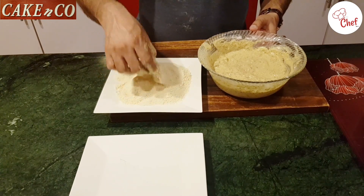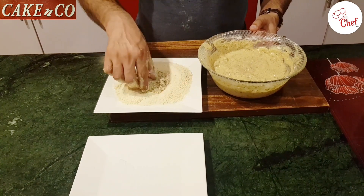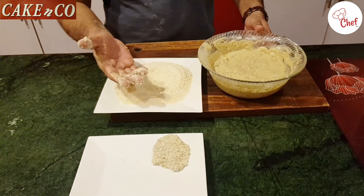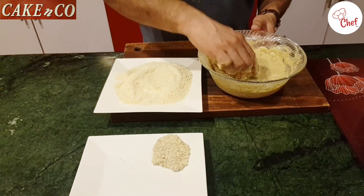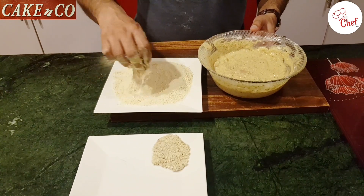If you want, you can freeze it — you can fry it over 15 to 20 days or up to 1 month. Freeze it and fry it whenever you need. You can fry it and serve it fresh.